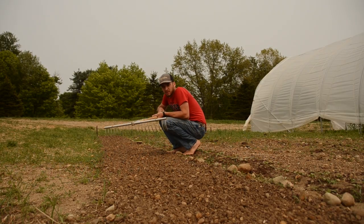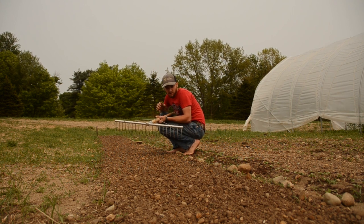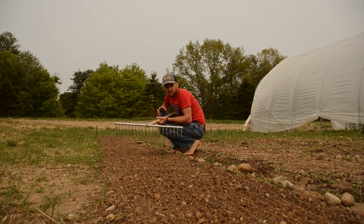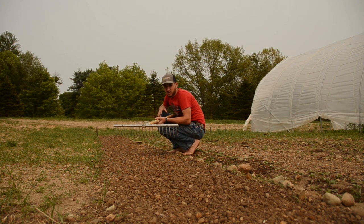Now that we stir-up hoed, we're going to use a bed prep rake to smooth it out — rake all the rocks, weeds, and clumps of dirt out and try to get it as smooth and level as we can.